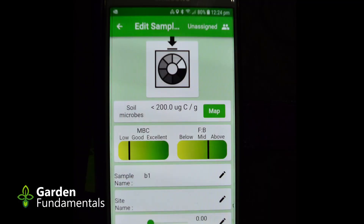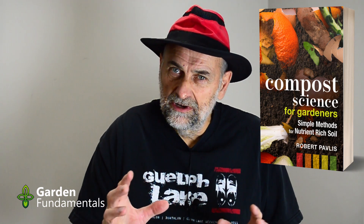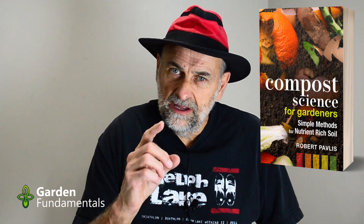Which brewing method is the best? If you go on the internet, you'll find a thousand different recipes and everybody claims their method is the best. Now the goal of brewing tea is to grow lots of microbes, but none of those people tell you how many microbes they're actually brewing. They don't have the data to conclude that their method is best — because they've never actually tested their tea.